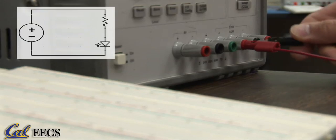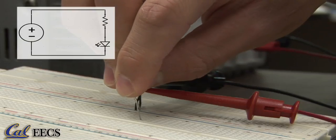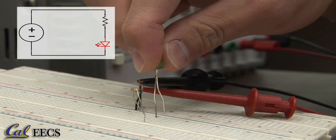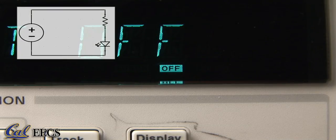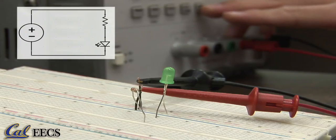Now I'm going to build a very simple circuit to demonstrate how to set up the source. We're going to use the plus 25 volts source. We will have the source in series with a resistor and an LED. The LED lights up whenever a current runs through it. Right now the output is off, so there's no current and the LED is unlit. As soon as I turn the output on, it's going to light up.